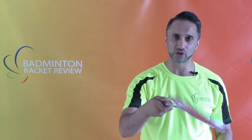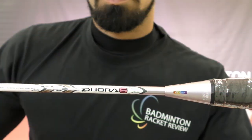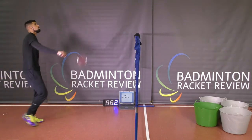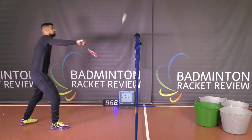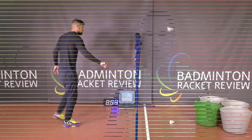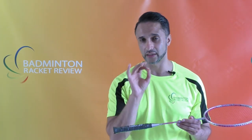Now we're going to do a control test, which shows us how well this racket performs at controlling the shuttlecock. All tests are done. The results of these tests will be posted to the Badminton Racket Review website, which is really soon due for release. The predominant part of the work has been done and we're just nailing the detail, testing for any errors in programming.